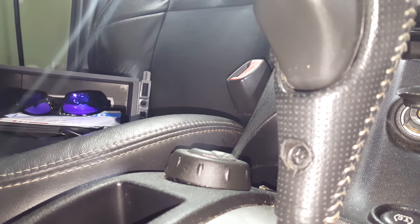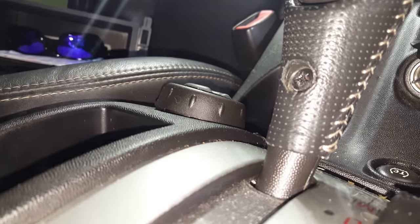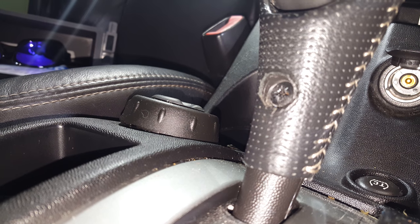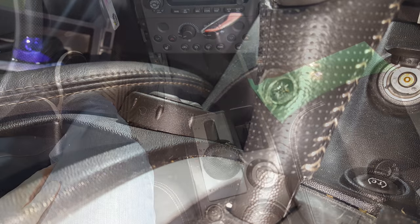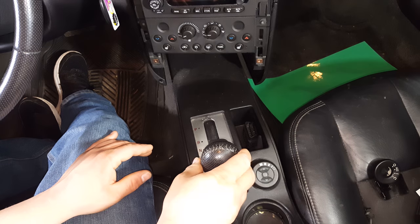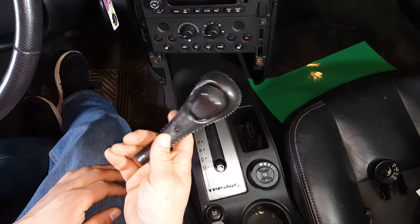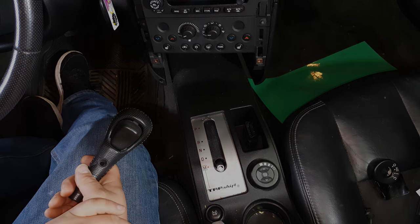On the back side of your shifter lever you'll notice there is a Phillips head screw right here in the center. Go ahead and remove that — be extra careful not to strip this screw, otherwise you will not be able to get your shifter lever off. With the screw removed, just take the shifter lever and pull it right out. It just slides out, and that gives us some extra room to be able to wiggle this around so we can get it out.